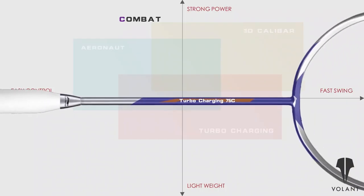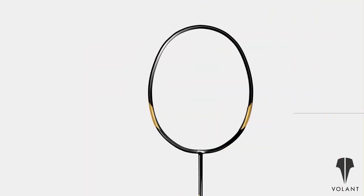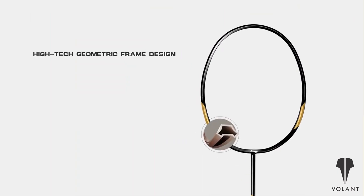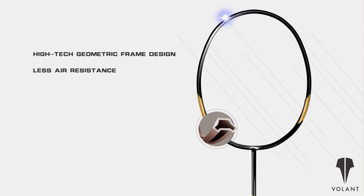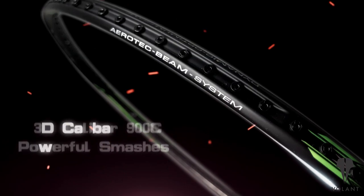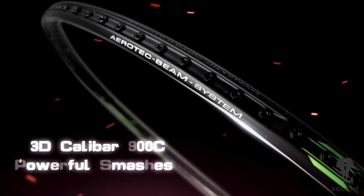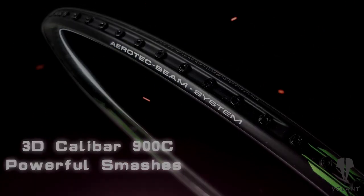The C in the 3D Calibre 900C stands for combat. It is built on the 3D Calibre technology platform — whatever that is. We couldn't find any information on it, so if you've got some info share it down in the comments below. But basically it features a high-tech geometric racket frame shape. The design generates more speed, more power and less resistance. It is also head heavy with a high balance point and it's marketed as suitable for very strong aggressive players looking for maximum power.